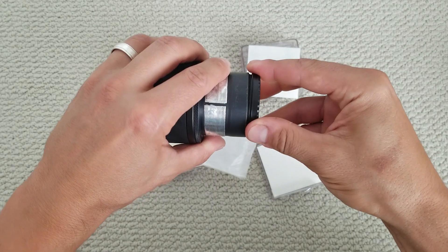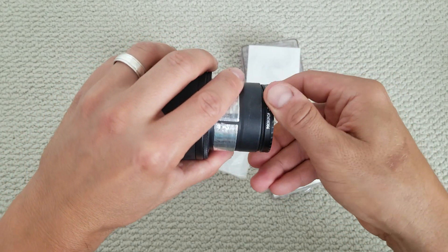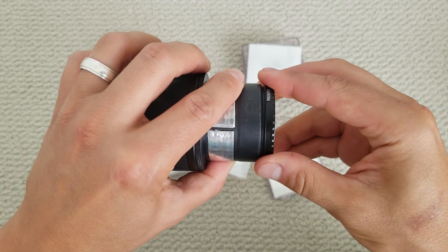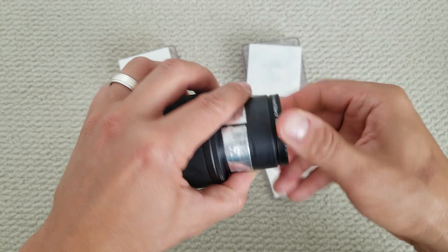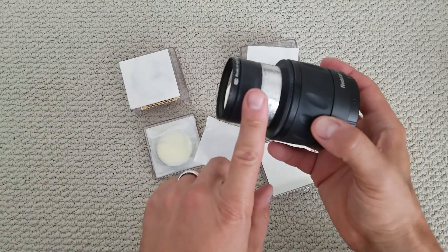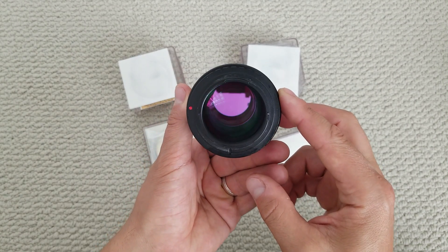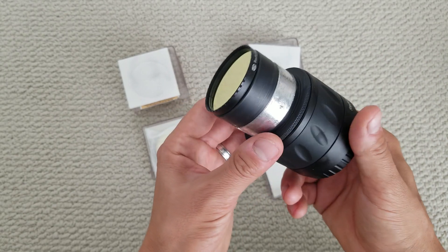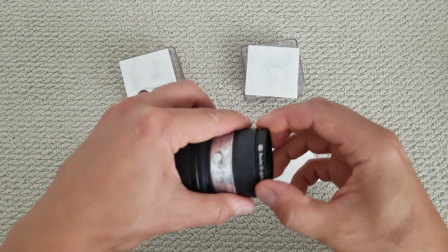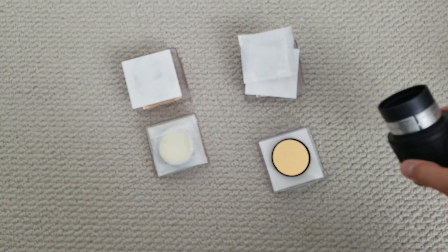The thread on this flow adapter isn't that great — my friend's filter screwed on no problem, but this one is a little rough. It does go in though. The camera goes on one end, this side goes into the telescope, and you have yourself a narrowband setup for a DSLR. I'll add a picture to show you how DSLR narrowband looks. Thanks for watching.